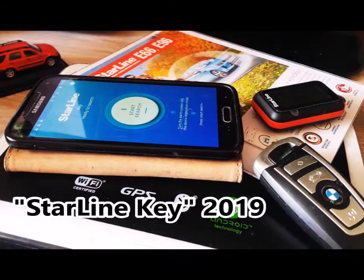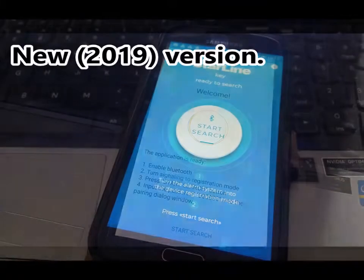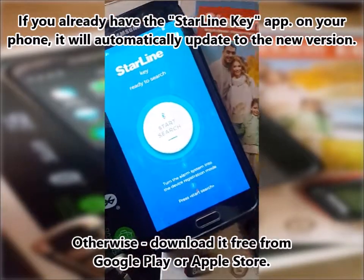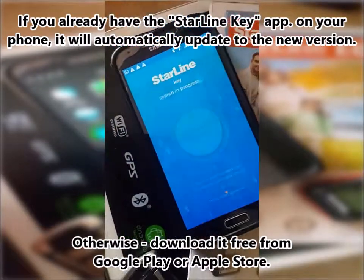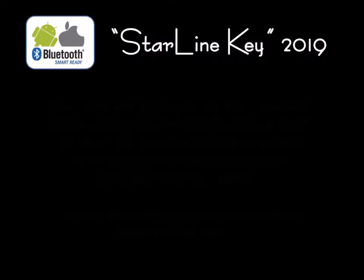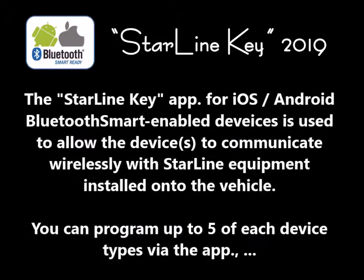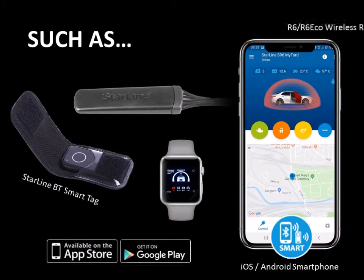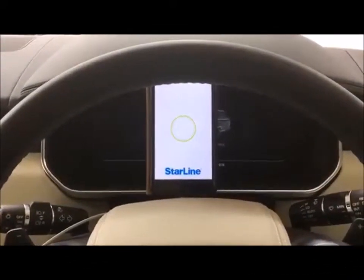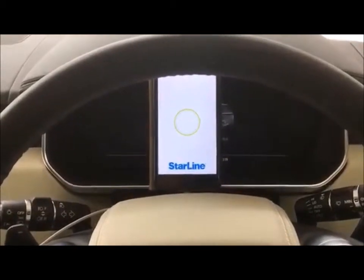Thank you very much. This is how you program a customer's phone or tag Bluetooth device into Starline i96 canvas immobilizer.